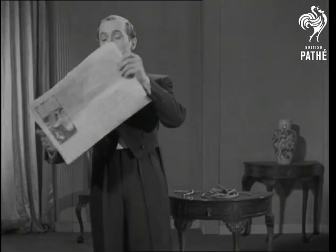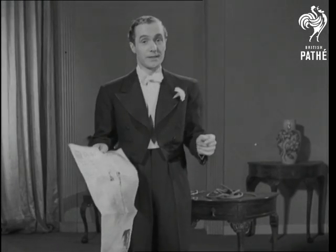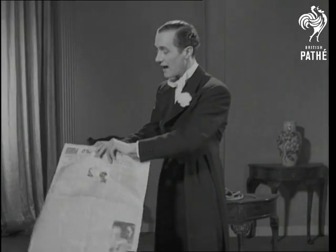Ladies and gentlemen, I have been asked by the Ministry of Supply to show you what you must do with your paper. Should you find a sheet of paper, don't throw it away — fold it neatly in half.